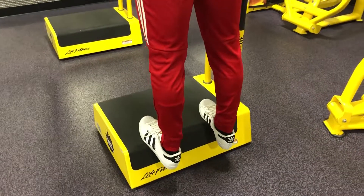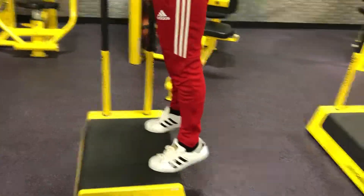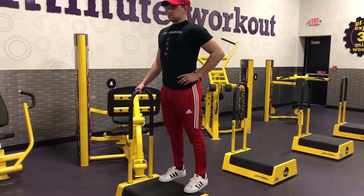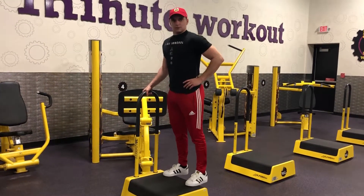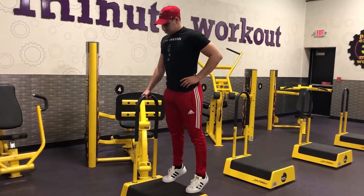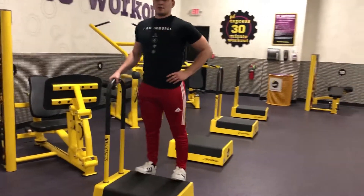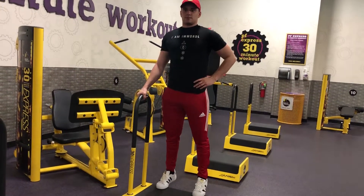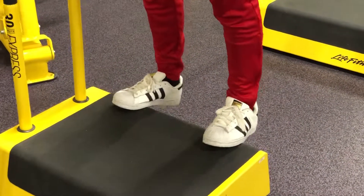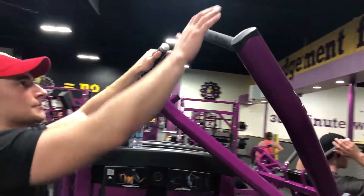After this we have calf raises, so that way we hit all the muscles in the legs. You don't want to neglect the calves. As far as form goes, you'll be on the balls of your feet — go down far enough on your heels to get a nice little stretch, then come up on your tiptoes. I'm doing this on the pedestal again. If you don't have anything in your gym, you could always get a few 25s or 45-pound plates, put them on the ground, and just do it that way. Make yourself a little platform.